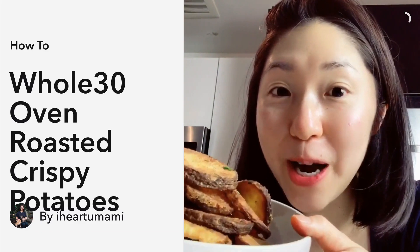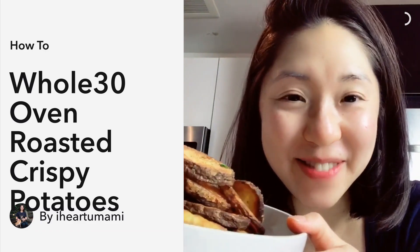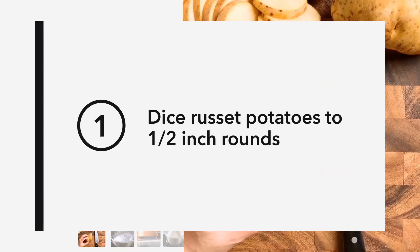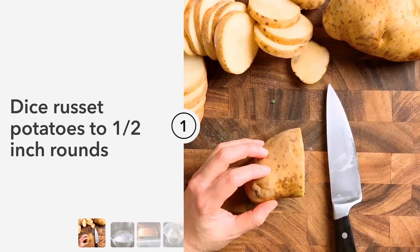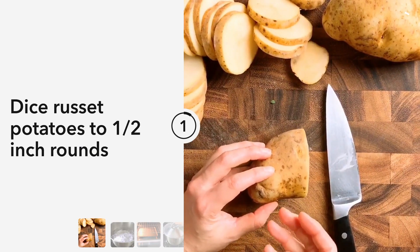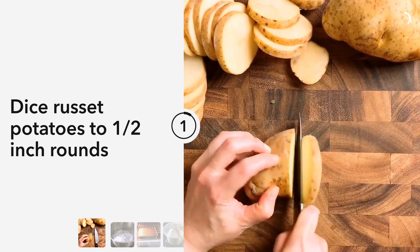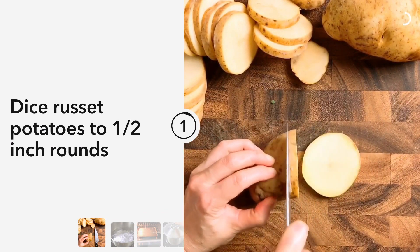Today I'm gonna show you how to make Whole30 crispy roasted potatoes. These potatoes are crispy outside and creamy inside — so good. Let's get started. First, we're going to scrub the rosette potatoes clean and dice them to about half-inch rounds. You don't need to peel the skin.